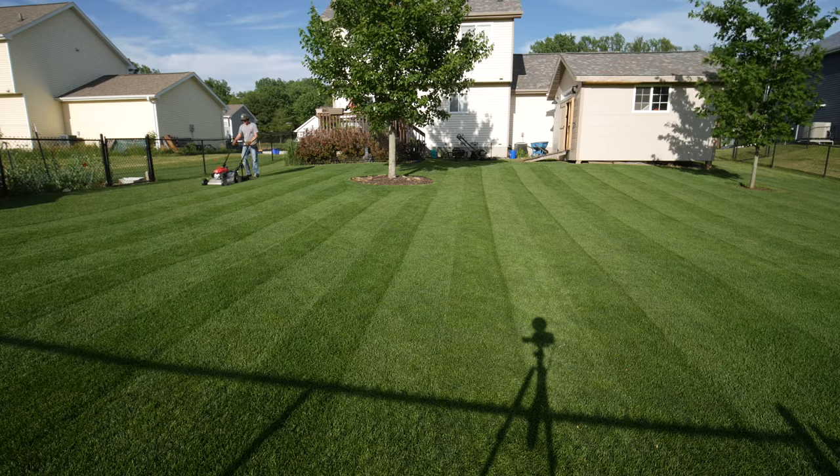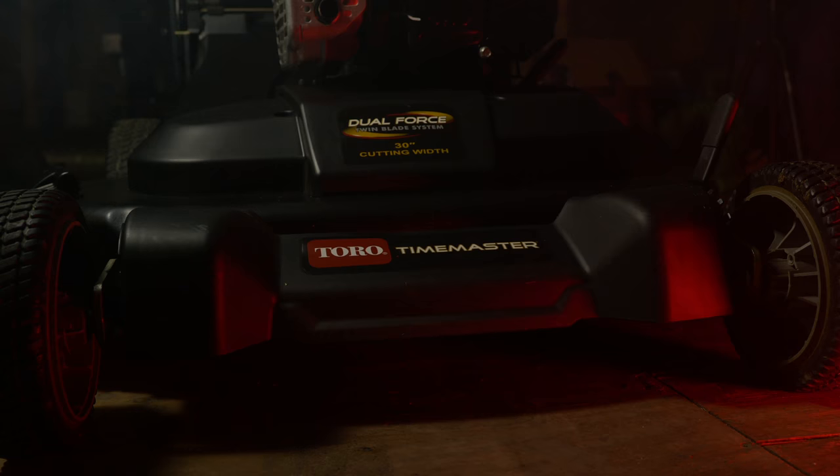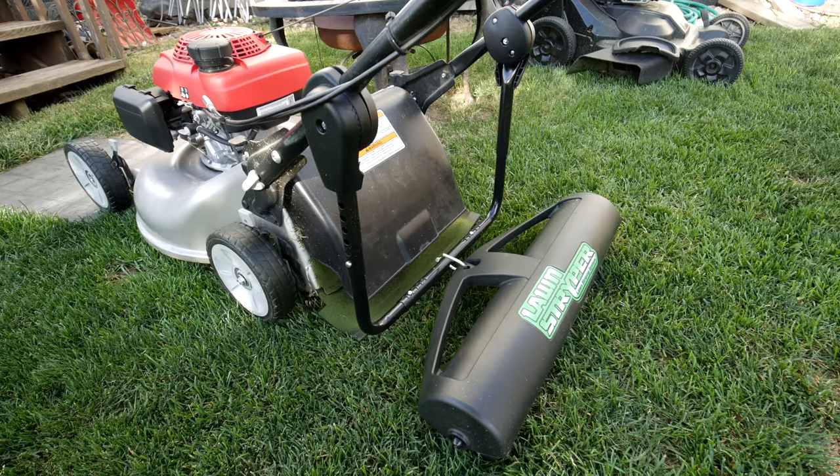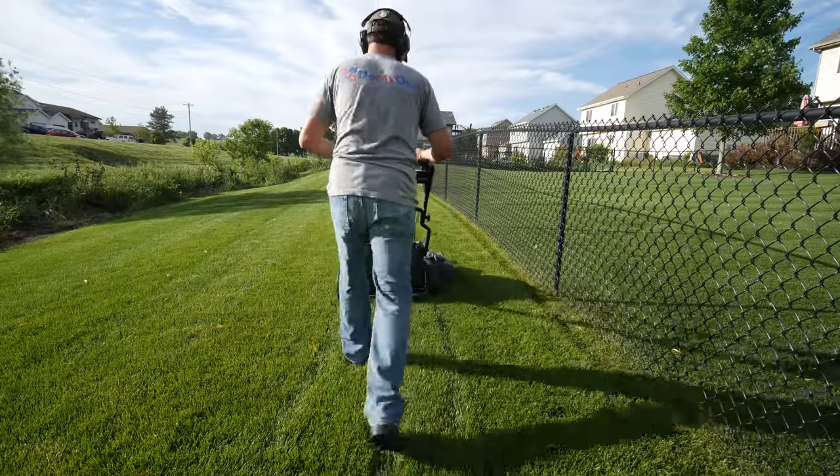Any of these mowers — this Honda — it's not one of the more expensive models, but it cuts great, so it's definitely an option. The Time Master is just something I've used for quite a few years and I've gotten used to how great it cuts. But with the striping system on the Honda, it does a great job of adding some nice stripes too.